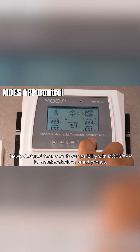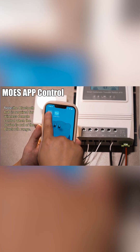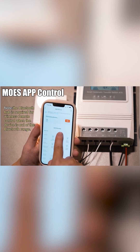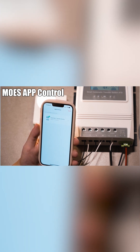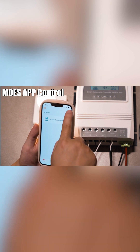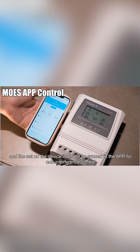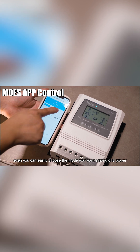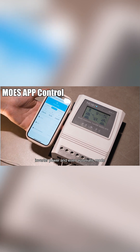A newly designed feature is its compatibility with the Moe's app for smart controls on smartphones. The settings on the device itself will be synced in the app for non-interference control. You can easily choose the mode you want among grid power, inverter power, and even automatic mode.